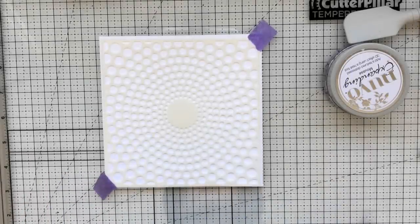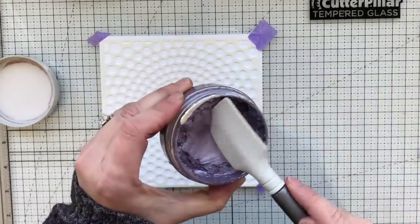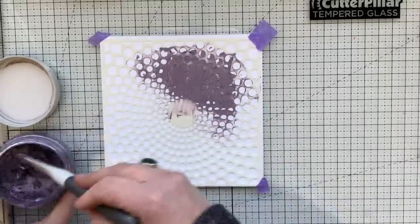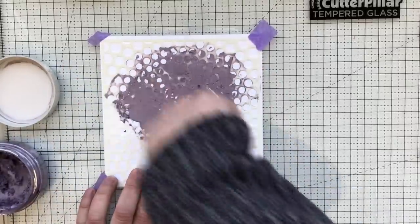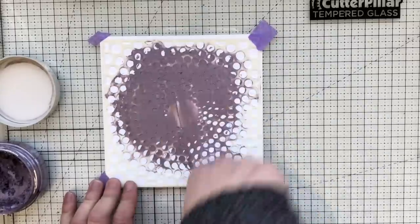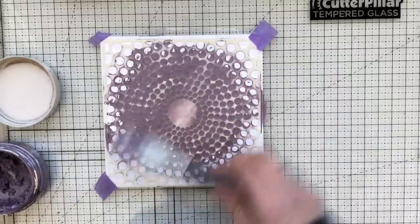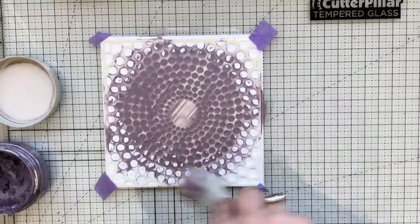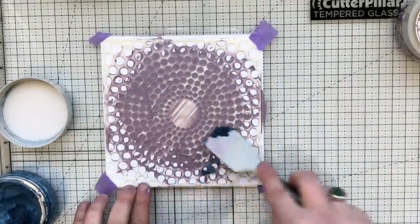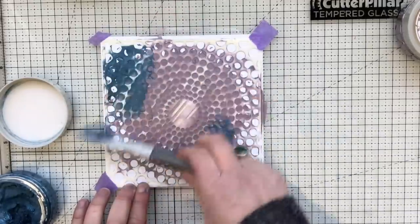I'm using a stencil — all the supplies are linked below in the description in the order they appear in the video. I'm using the new tonic spatulas, which are a game changer. I'll link to my video in the corner. I love them because they're silicone and bendable, great for detailed stencils with lots of little open dots. I'm going in with another color and you can already see that metallic coming to life.